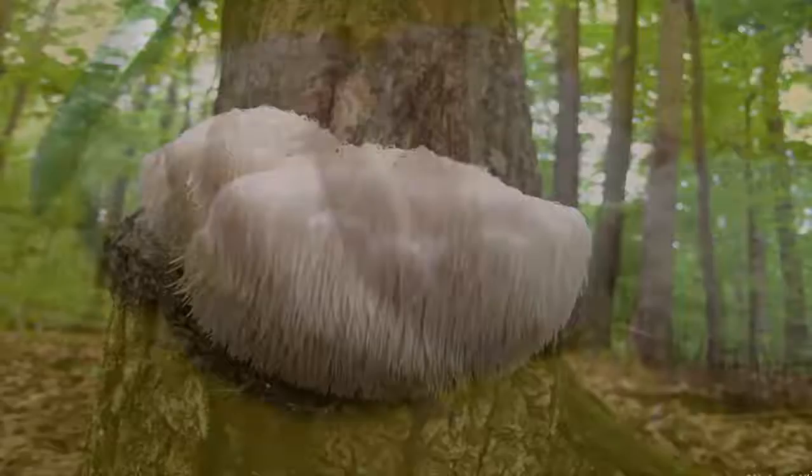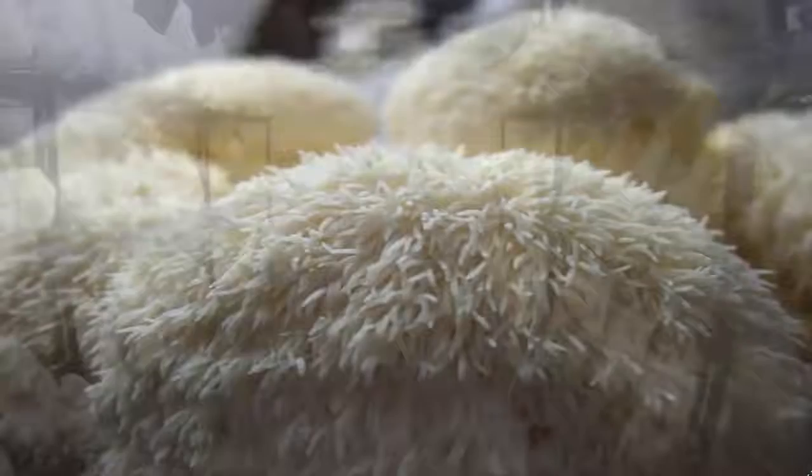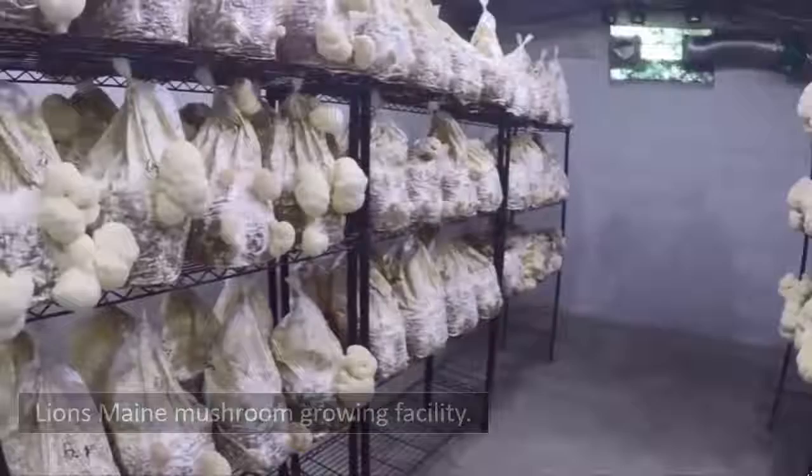Other alien mushrooms include the lion's mane mushroom. This strange mushroom goes by many names, including lion's mane mushroom, bearded tooth mushroom, hedgehog mushroom, Satyr's beard, bearded hedgehog mushroom, pom-pom mushroom, or bearded tooth fungus. Native to North America, it can be found growing on hardwood trees. Despite its strange looks, it is also edible.